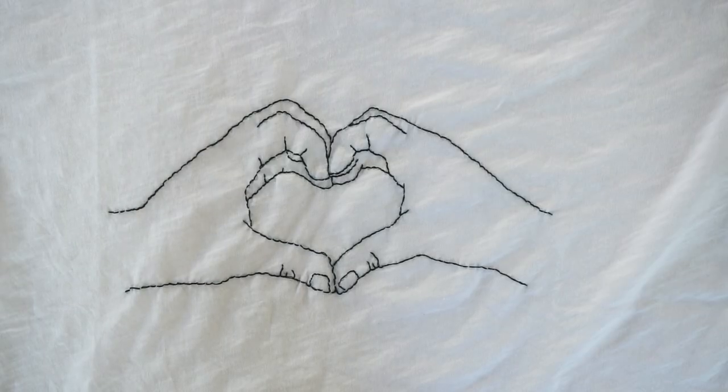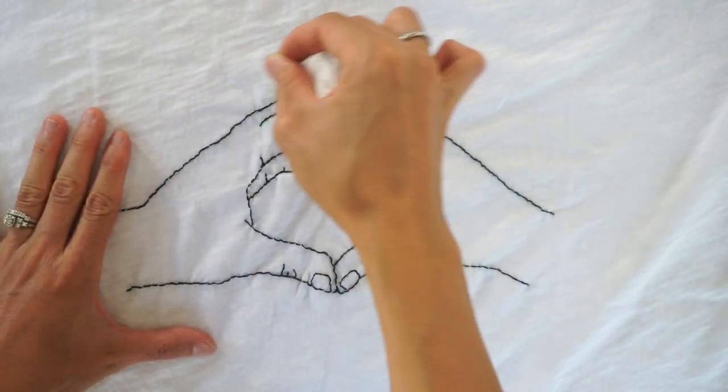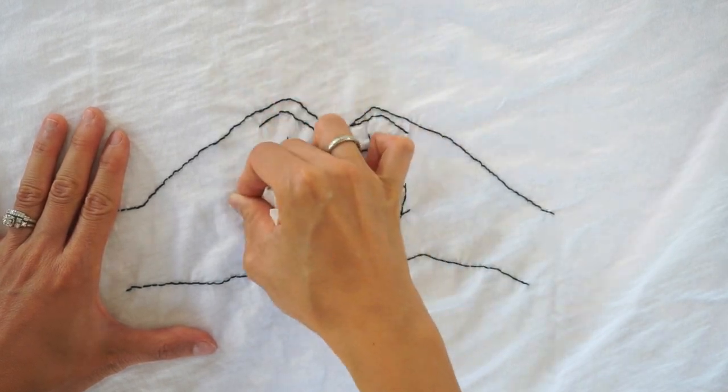When you are finished, soak a kitchen towel with a bit of water and lightly pat the shirt to make the pen marks disappear.